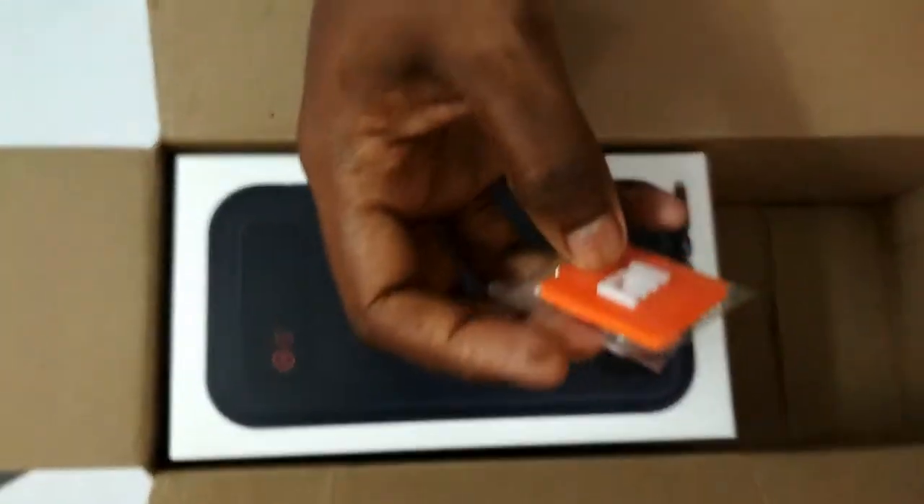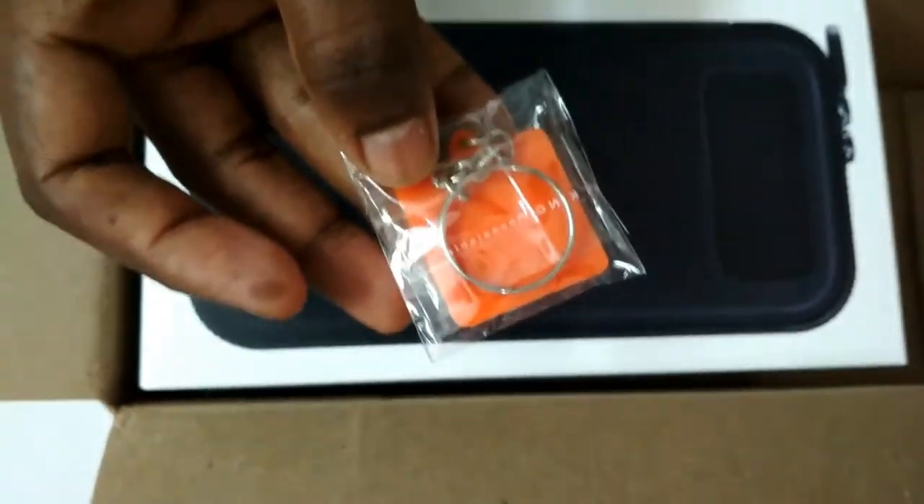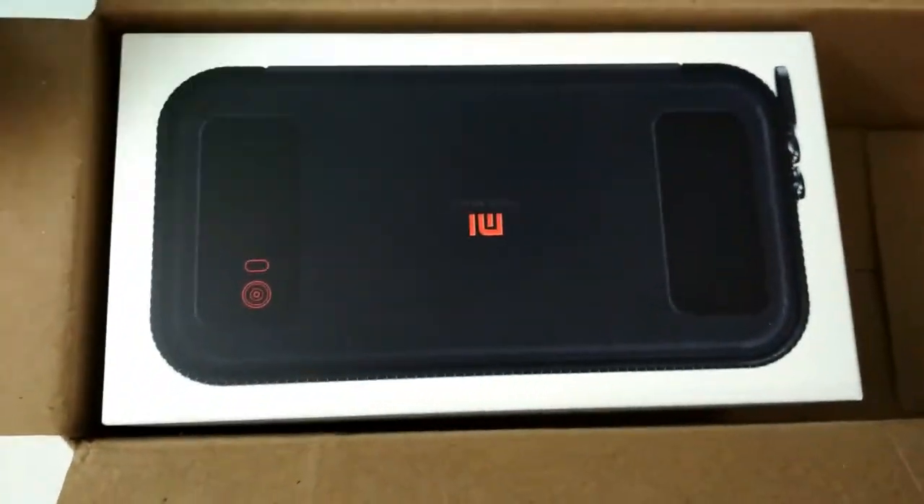They gave me a free keyring — there was actually no mention of it on the website, so thanks to them for this.